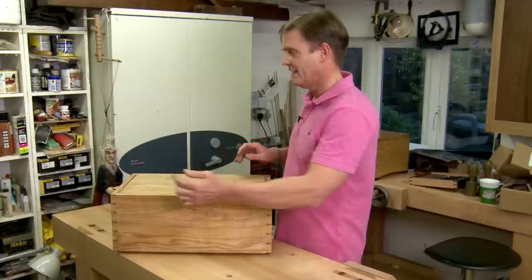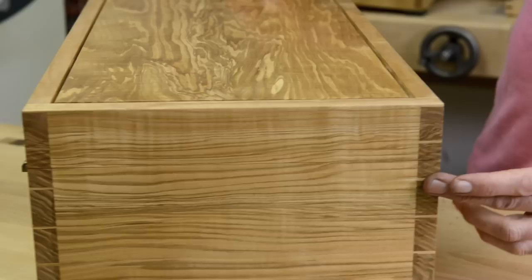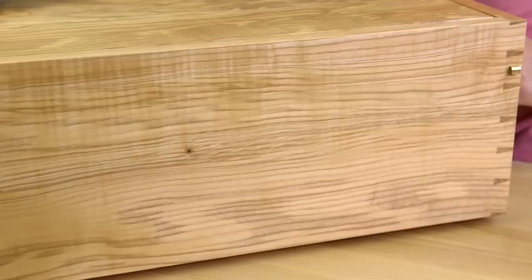So, there we have it — that's the tool chest. English olive ash. You can see the neat hinges from the back here. I really enjoyed making it, and I'm looking forward to seeing you all at the New English Workshop.